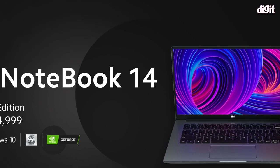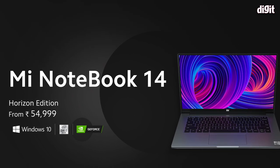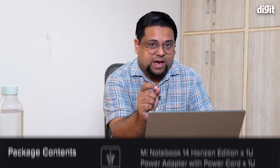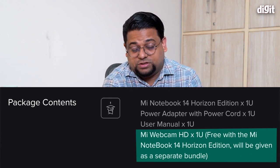Overall, it's a very promising and impressive package for the price. If you're in the market for a thin-and-light laptop powerful enough for the next two years that gets the basics right, this is a good choice. The biggest caveats are: no backlit keyboard, a trackpad that doesn't inspire confidence in its longevity, and no built-in webcam. However, on the Horizon Edition, Xiaomi bundles an external webcam, so you won't be left without one. The regular Mi Notebook 14 has a built-in webcam in the display.